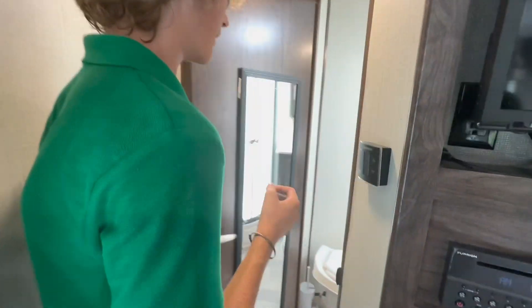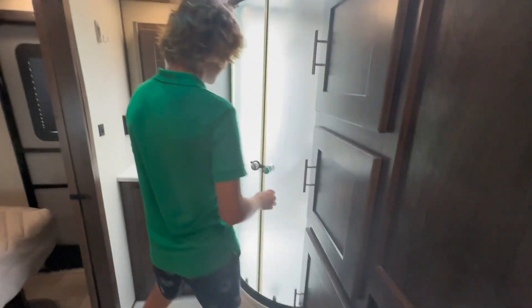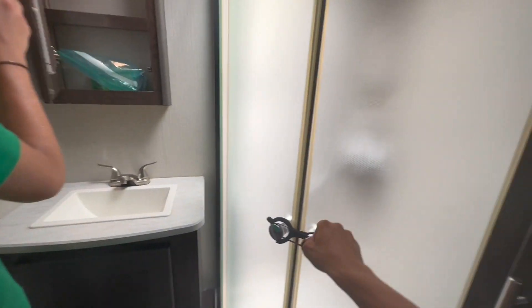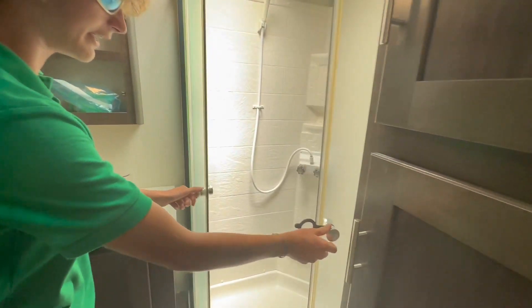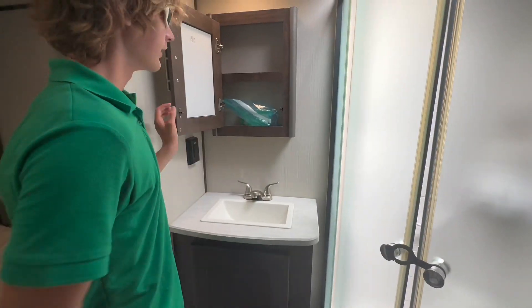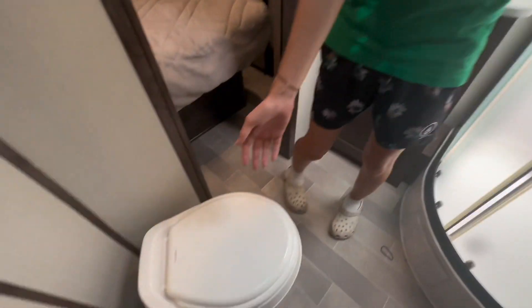Now we'll walk into the bathroom here. There's two entrances to the bathroom, but we'll walk through this one. Storage all over here. You got a sliding glass door, shower right here. Here's your sink with a mirror that also has storage on the inside. I'll give you a second to see the sliding capabilities right here. Very nice and spacious shower. Here you got your mirror right here with storage on the inside. More storage down there and of course your toilet.